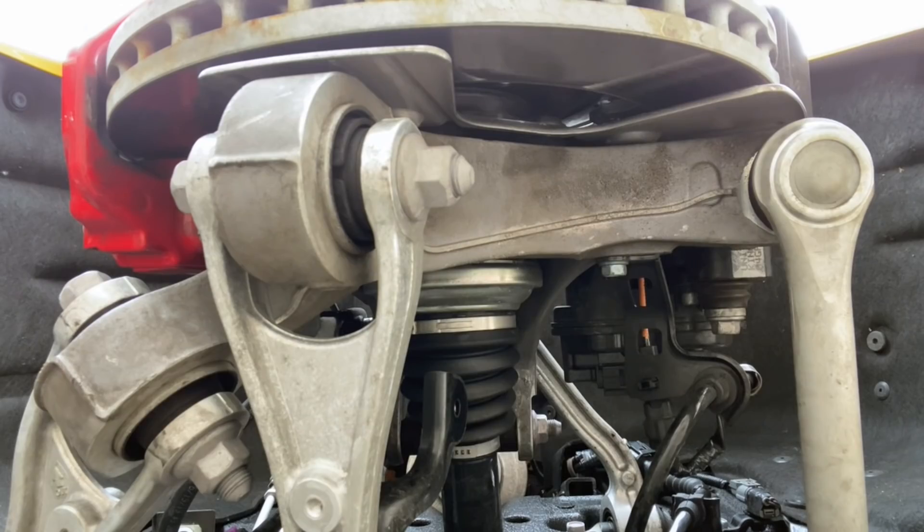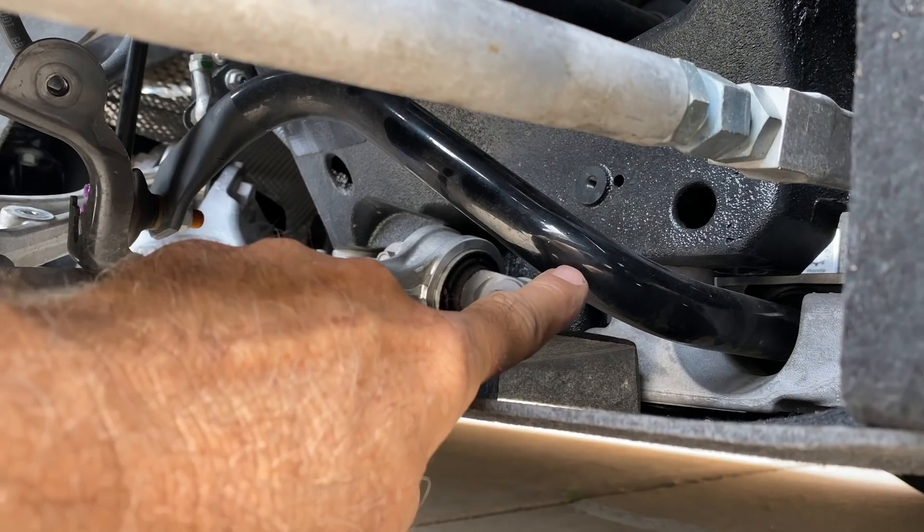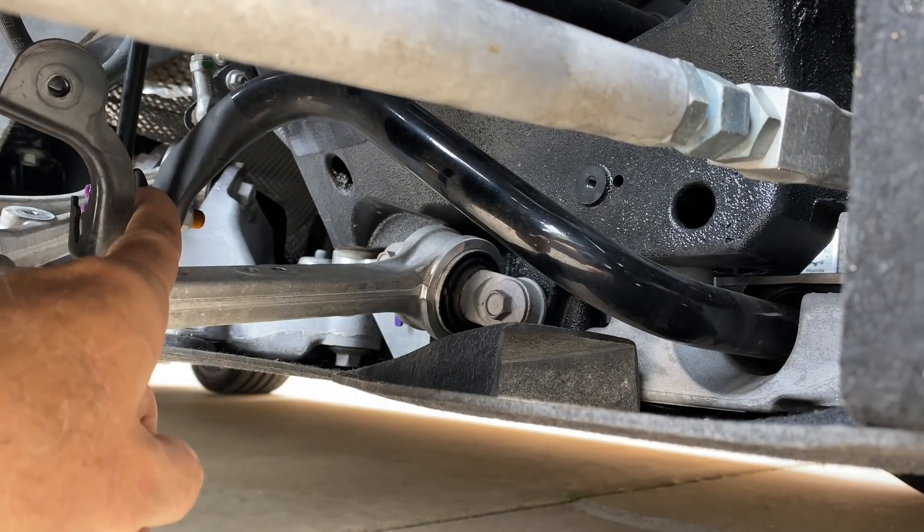So what we've got here is a multi-link suspension. The upper end is controlled by an A-arm, which does the job of two links, but down here we have three discrete links. Finally we can see the rear stabilizer bar — pivot bushings in there — and it curls around and picks up the link right there.